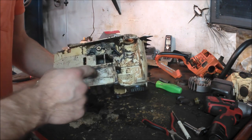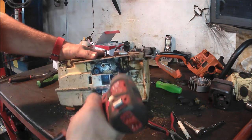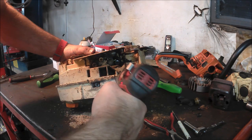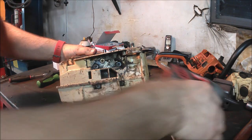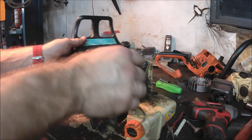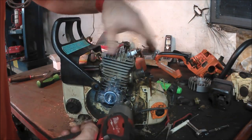Now I'll flip it over. There are four screws here in the bottom. I doubt this impact will knock them loose, but I'll try. I got this ground screw out.